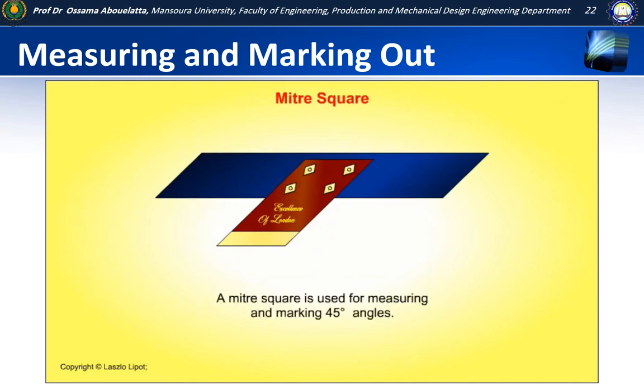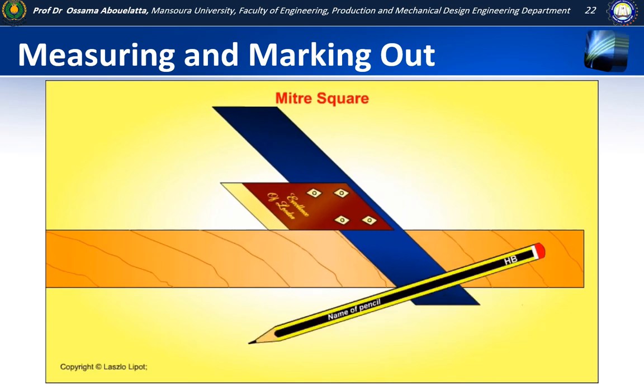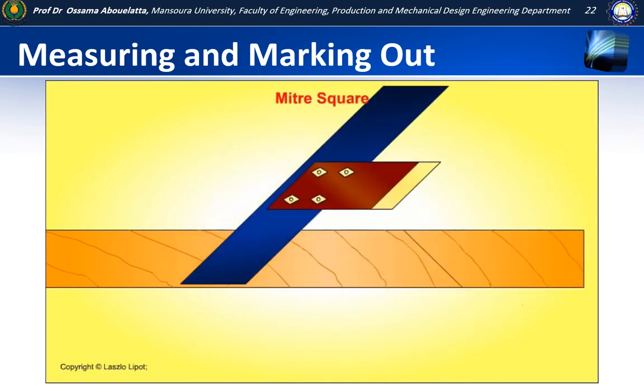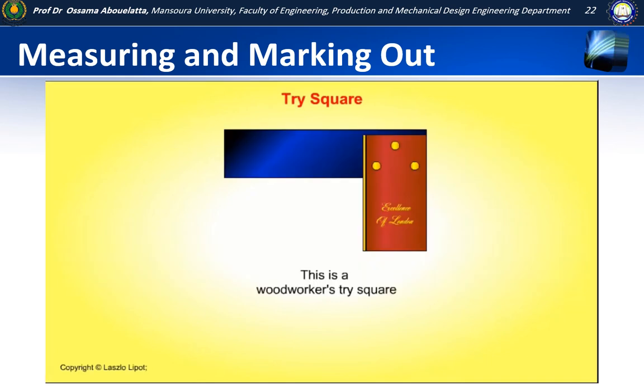The mitre square is used for measuring and marking 45 degree angles. This is a woodworker's tri-square. It has a wooden stock and a steel blade. The blade is riveted to the stock. There is a protective brass strip fixed to the stock to reduce wear on the stock.